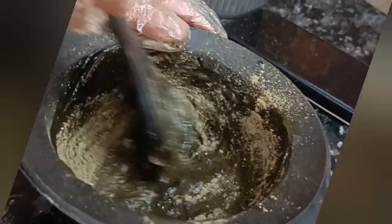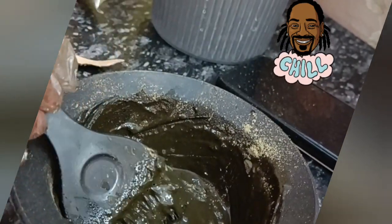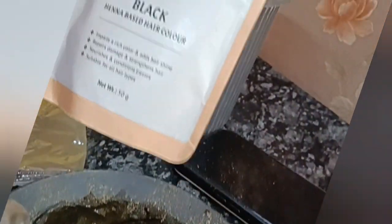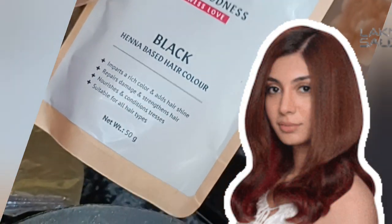If you have no idea which hair color to use for white hair, we have a very good review of this product. This is Elps — Elps is a very renowned company. Elps is a black henna-based hair color.